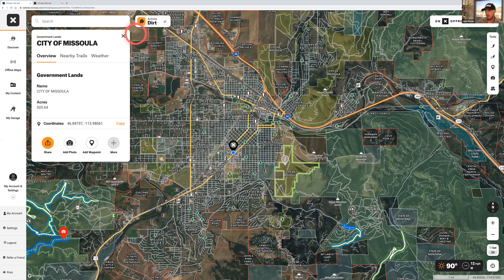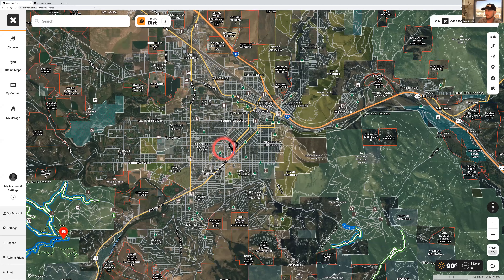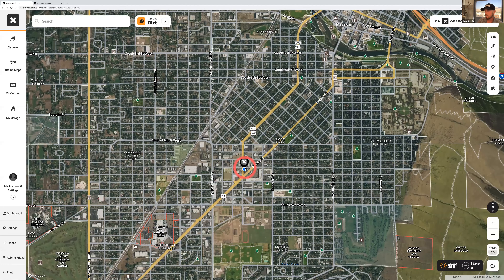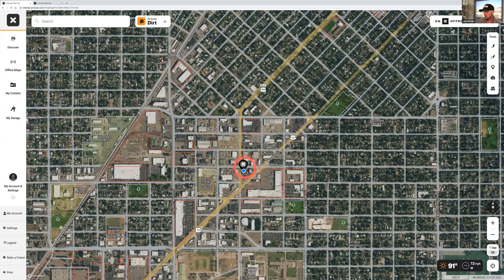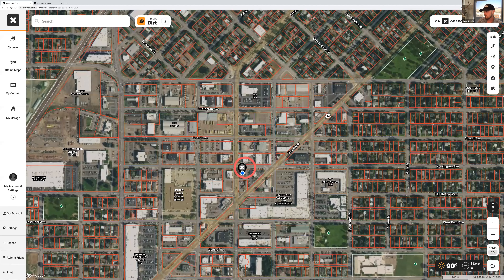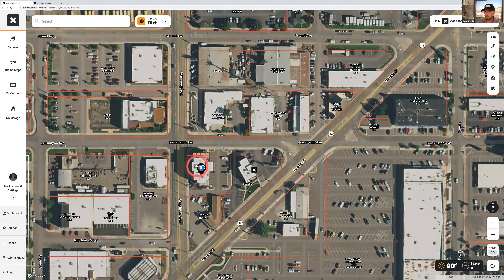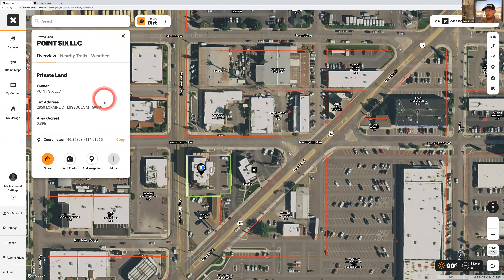When you zoom in further — this is the elite product — you'll start seeing little red squares, which are private land boundary lines. We can zoom all the way in to the building I'm in right now; you can actually see the onX building with a little X on top. Everything is interactive, so you can click on any parcel to find the landowner. This building is under an LLC with a Missoula tax address. This is really handy if you're not sure whether you're crossing through private land — you can pull this up and discover a new ranch just bought a section.